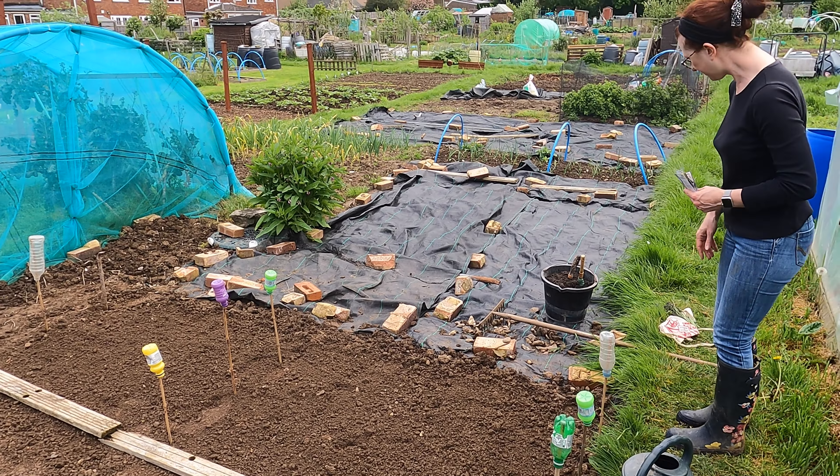In a day or two I will put some hoops down and some netting over, because one of the biggest predators to your seeds as they start to sprout are the birds — they will nip them out and thin them more than you want. Once the seedlings have grown quite a bit they're fine and you don't need cover, but initially I will cover all these seeds with some netting just to protect them, and I'll get that on in the next day or two.